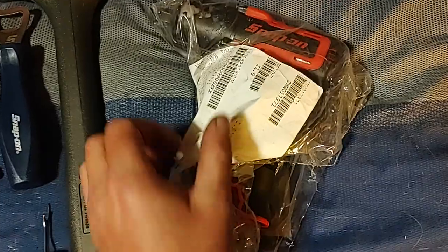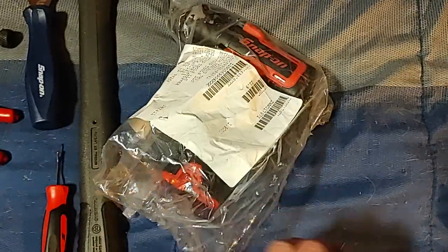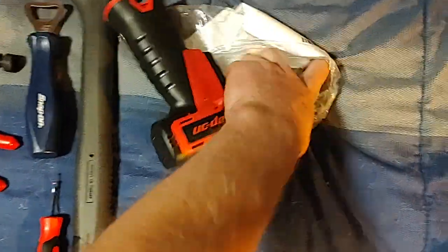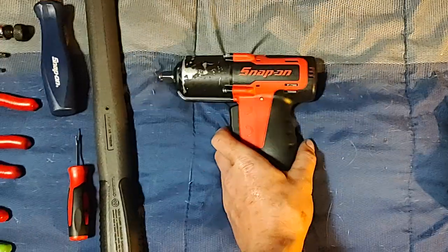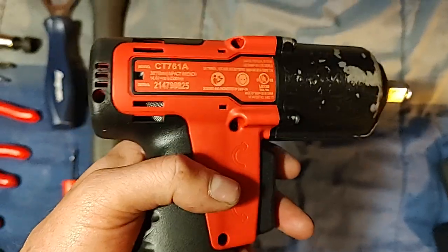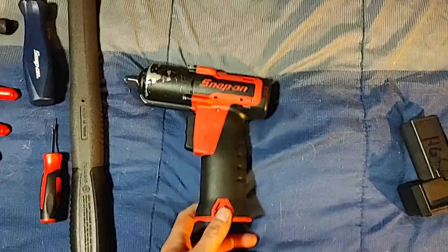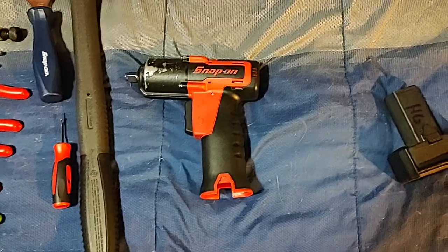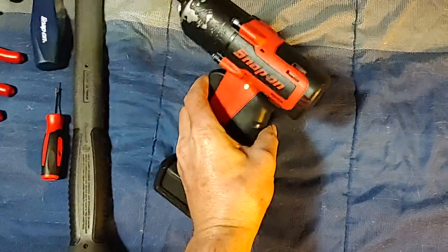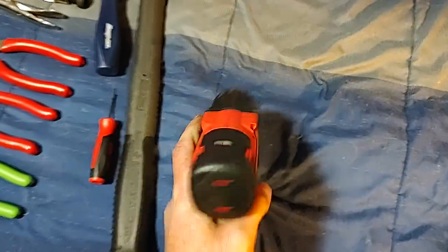I haven't even tried this out yet. I sent it in January and it took them a long time to get it rebuilt, so I'm happy to get it back. Parts have been hard to get with these older ones. It's a CT761 — it was green when I sent it off and now it's red, which doesn't bother me at all. Let's snap the battery on it.